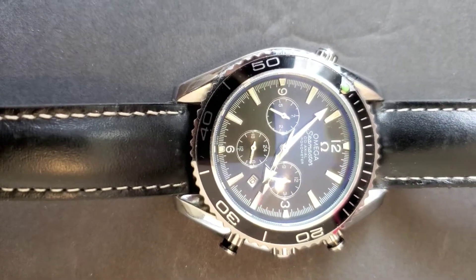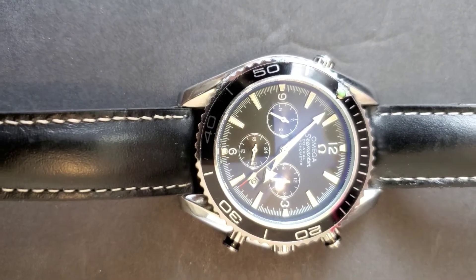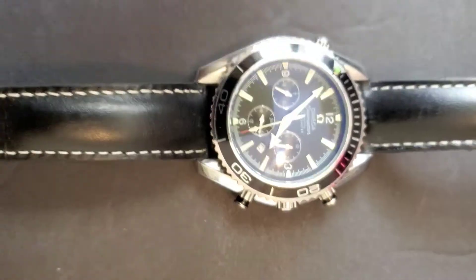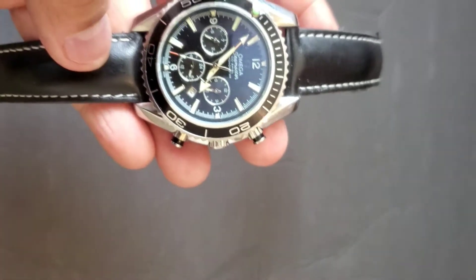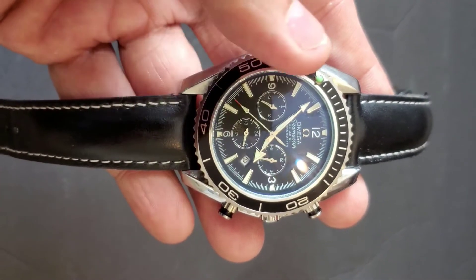This Omega watch is a chronograph watch — as you can see there are three smaller dials in there — and it's called the Omega Seamaster. The dial is 43mm, which is not too big or too small; it's pretty decent.